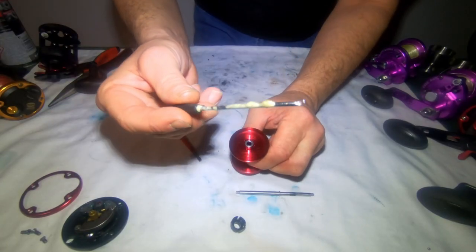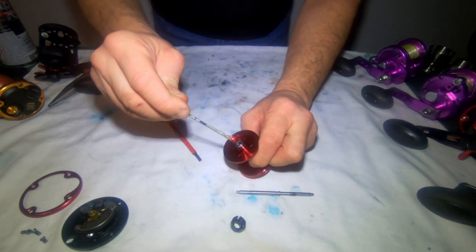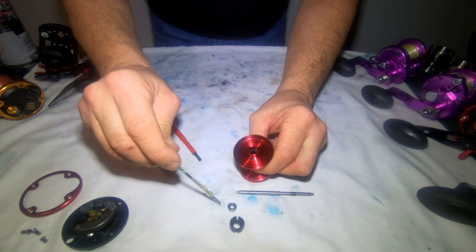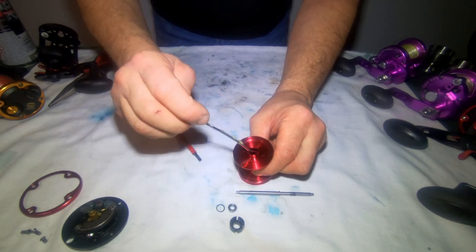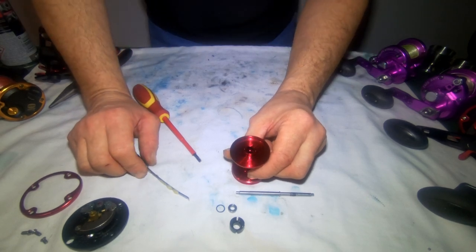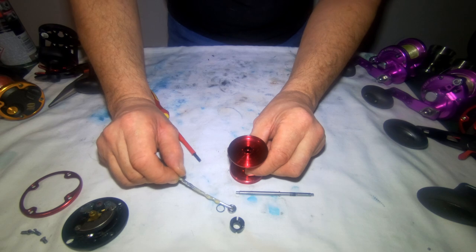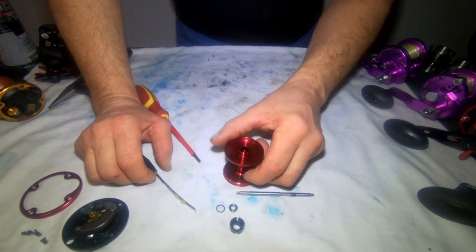We've made a little tool to take the bearings out — it's just a bent screwdriver — so you just push it in there and pull the bearing out like so. Behind that there's a metal washer that's there to protect the spool; it's not there for any tension or anything like that. Some people say it can rub on the bearing, but it's up to you whether you leave it in or not — it won't do any harm if you lose it.